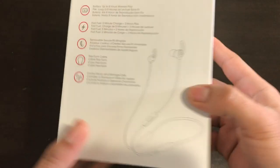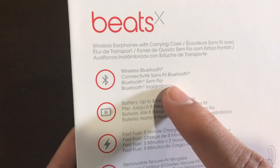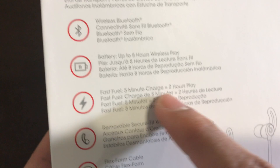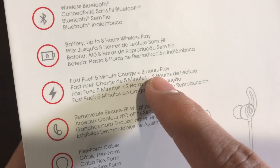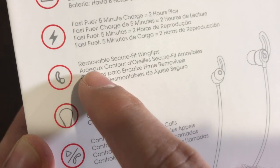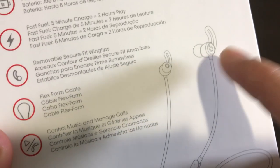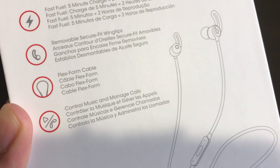Nice premium packaging. On the back we have the features of the actual earphones — wireless Bluetooth, battery up to eight hours of wireless play, and Fast Fuel technology: five minutes of charging equals two hours of play, which is really good. We also have removable secure-fit wingtips, which I highly recommend using because these will keep your earbuds in place, especially if you're going to use them for any fitness activities.